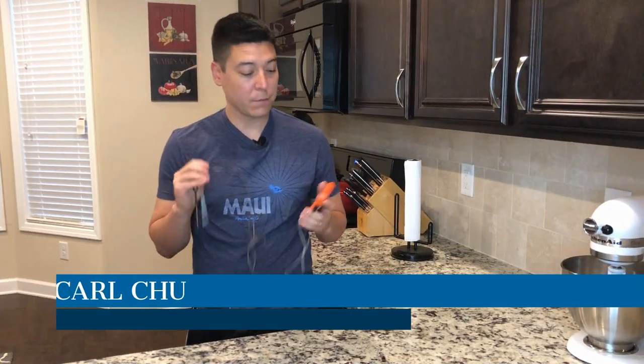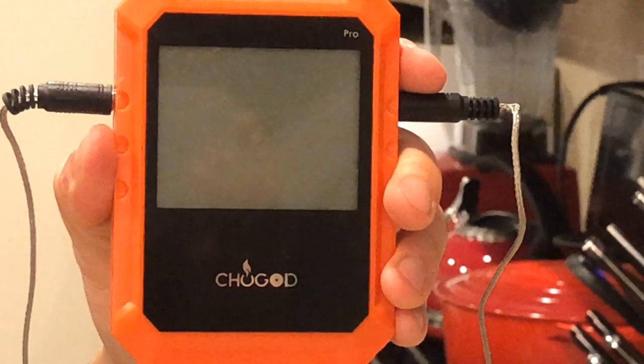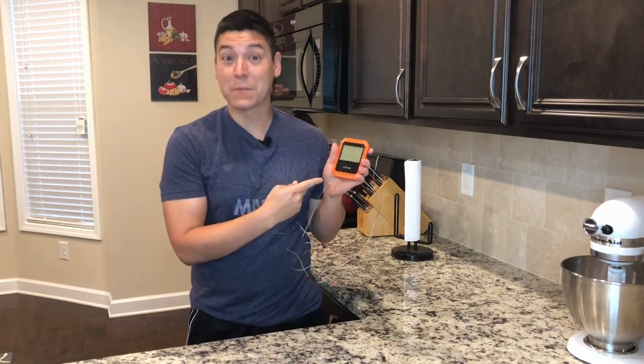True story from last year — Marissa sent me to get a meat thermometer, so I started shopping online, came across Chew God, and I said, well, this was meant to be.